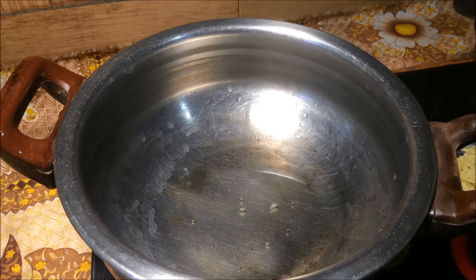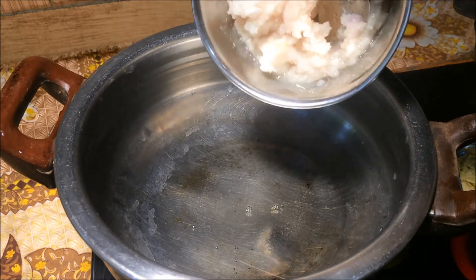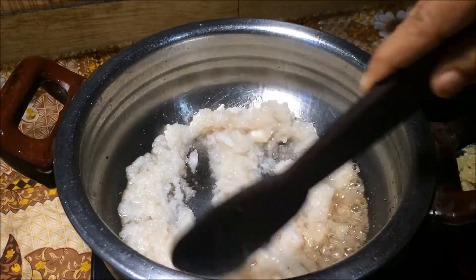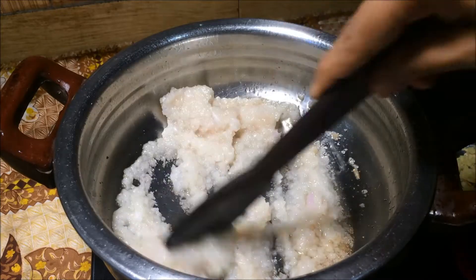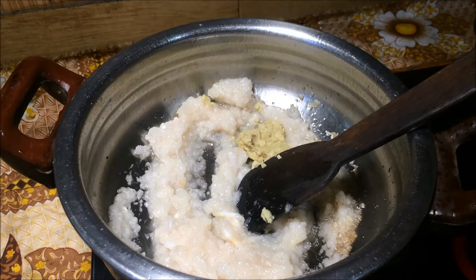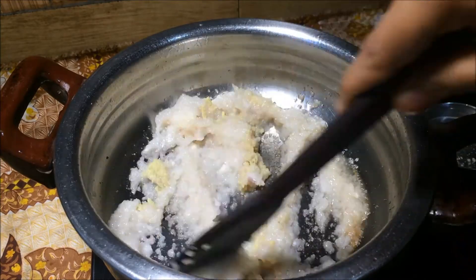Mix it up in a jar. Then cut the onions and set them aside.